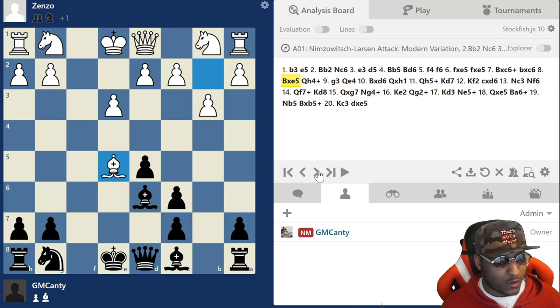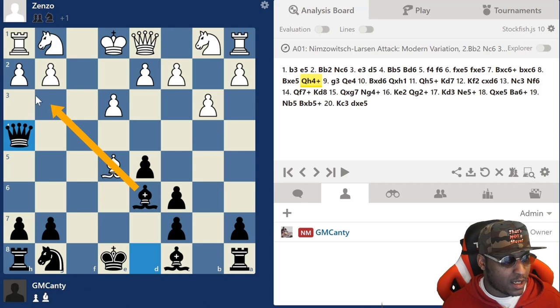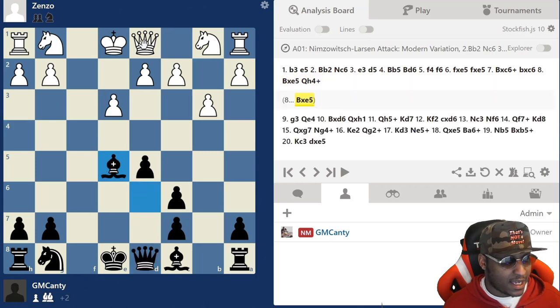Here it is guys - Queen h4 check! It's on the board. If Bishop g3, that's no good because we're going to take it with our Bishop, and this piece is pinned so that's bad. If you do anything other than g3, I'm going to take the Bishop. His idea was if I take, he plays Queen h5 and then wins the pawn - that's what he wanted to do. So Queen h4 stops that.